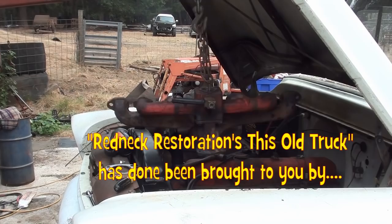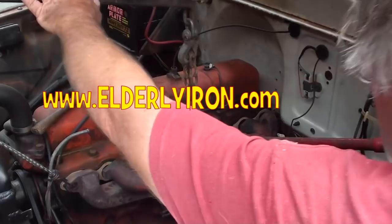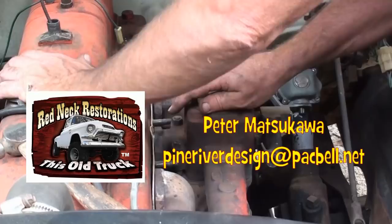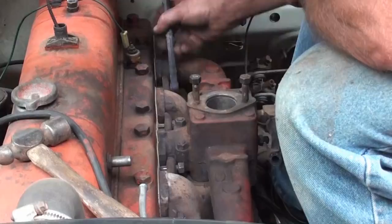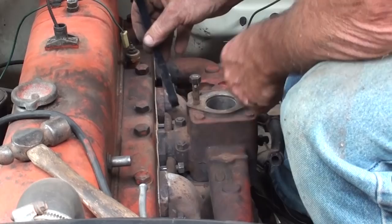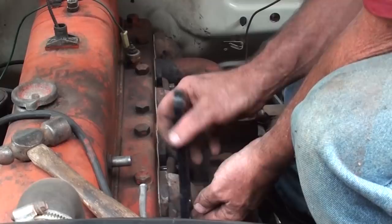That fine thread nut does not want to go on that. Of course, thread both — stud. I'm just putting them in place, not torquing them down.